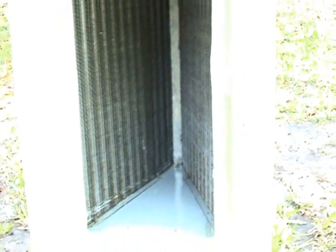Now that's all cleaned up. It's a lot better than it was, and it's ready to reinstall in the coil box. Here's what it looks like now — all nice and clean.